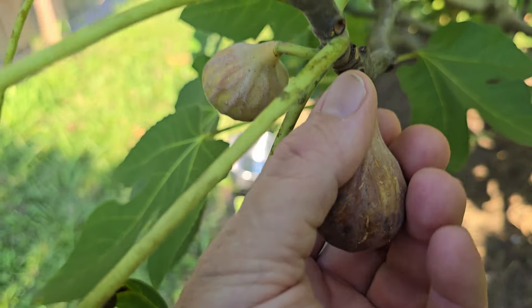So now that we've harvested our figs, what do we do with them? Stick around — I'm going to show you what to do with your figs after you've got them picked.